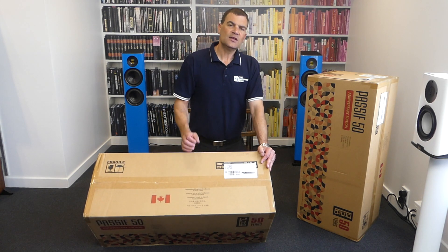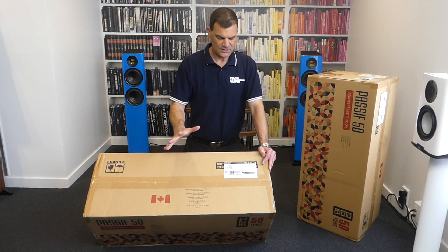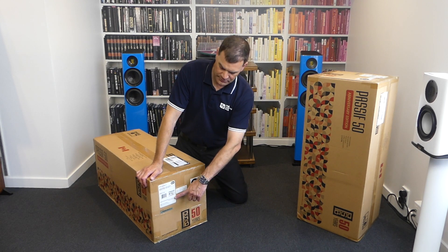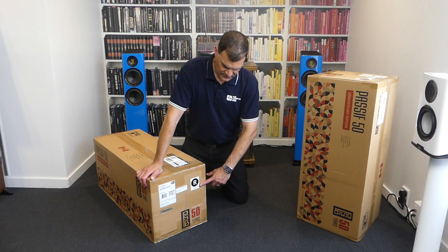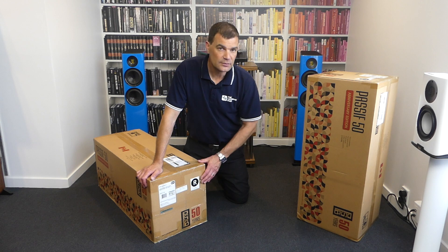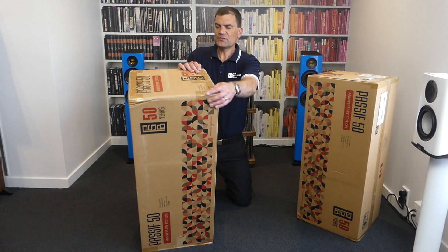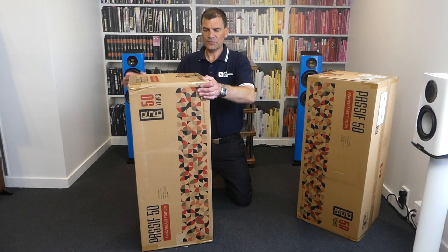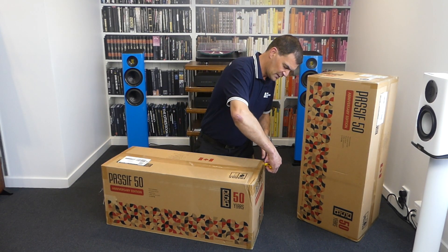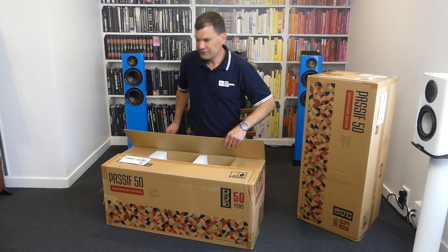These were designed in Canada to hit a very aggressive price point. They're made in China. On one end, there's scannable information associated with the model and serial number, and the left and right indication — one of two and two of two — important when shipping pairs. The box is not very tall and has no other stickers on it. Opening is pretty straightforward; they're sealed with packing tape.